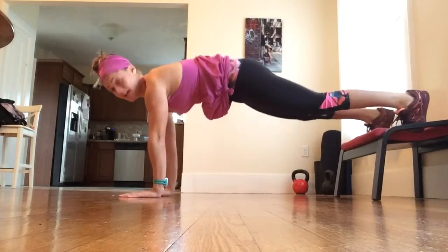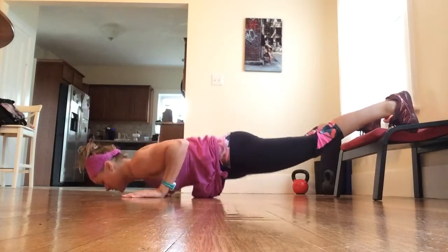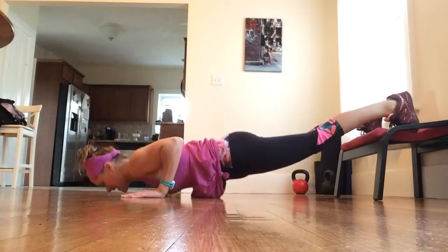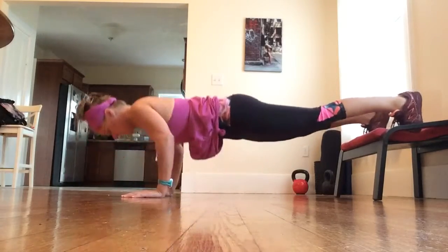Get your legs nice and tight. Inhale up and lower. Exhale, drive away. Butt tight, abs tight. Pull back through your heels.